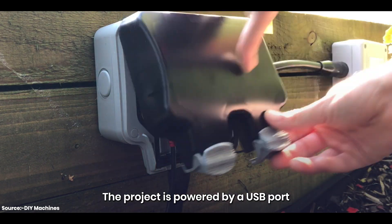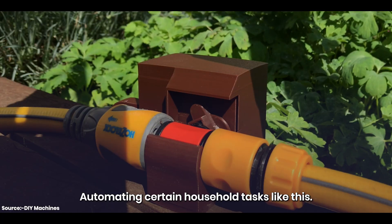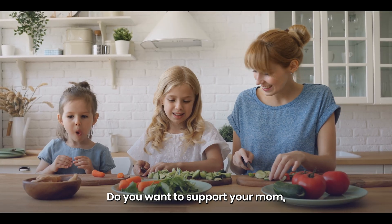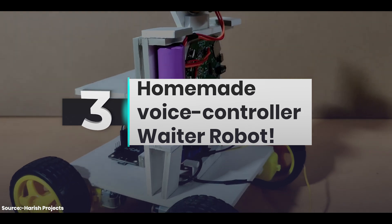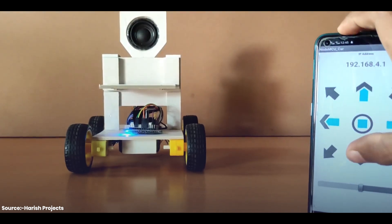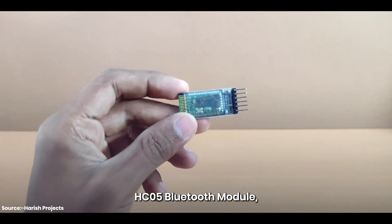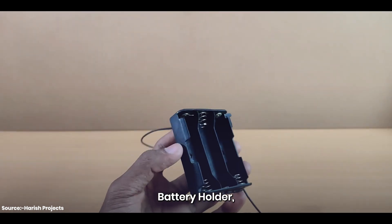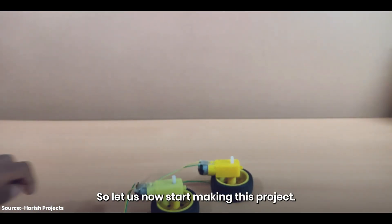The project is powered by a USB port that gives you the option to connect it using various sources of electricity. By simply automating certain household tasks like this, you can save time and use it to do other work. Our third project is a homemade voice-controlled waiter robot. This robot performs the role of a waiter in your family and you can control it with your voice. To create it, you need an Arduino Uno, HC-05 Bluetooth module, motor driver, 4 wheels, 4 gear motors, 3 batteries, battery holder, 2 LEDs, jumper wires, and a sunboard sheet.